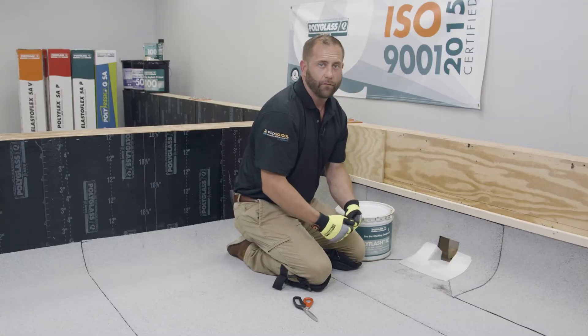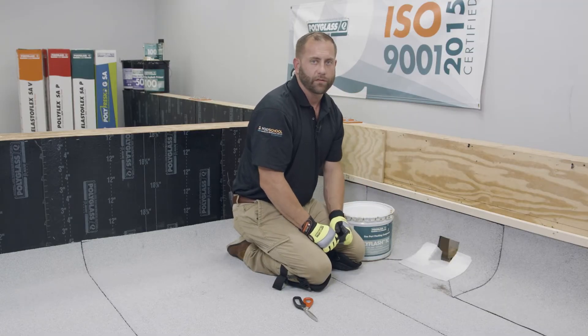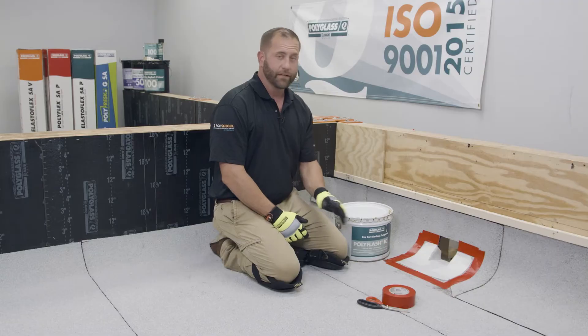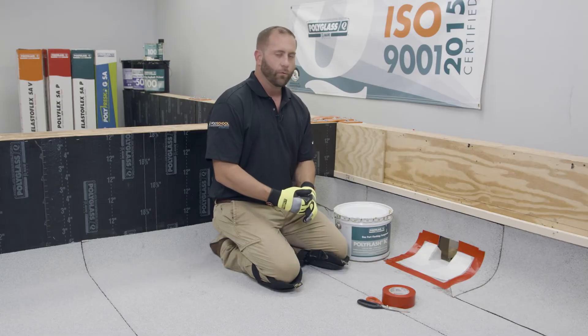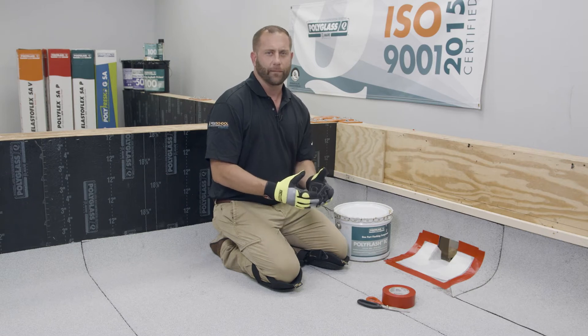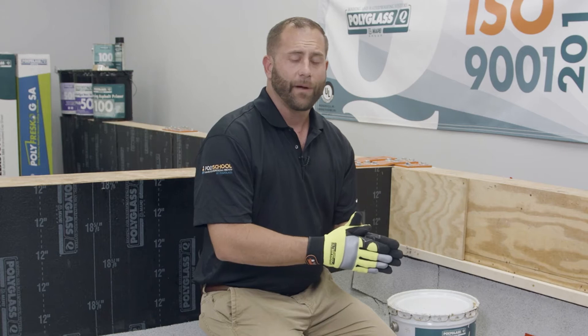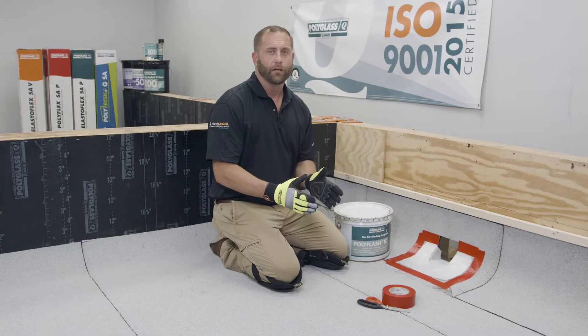We can now pull our pieces back off and start to install our PolyFlash 1C. You can see I've already taped off the perimeter here. I've done this for a couple reasons: one, we want to make sure that we install a neat clean application; two, we want to make sure that we don't go too far out past that reinforcing fabric to make sure that it doesn't pull the granules loose off the membrane.